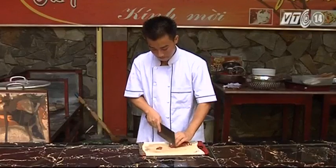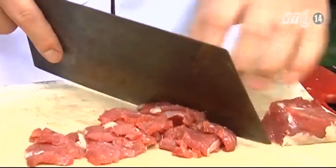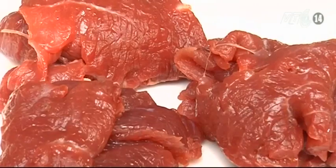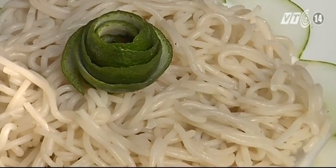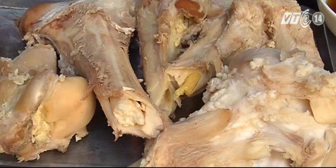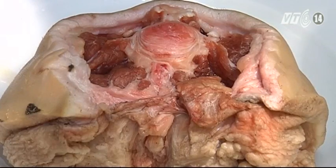Để có được món bún bò đò trai thơm ngon, thì người làm cũng phải rất cầu kỳ và cẩn thận ngay từ khâu đầu tiên chọn nguyên liệu. Thịt bò mềm, ngon, thơm chính là thịt của những con bò được chăn thả ven đê. Bún phải chọn đúng loại được làm bằng thủ công. Một ít xương ống bò cùng với đuôi đem hầm để làm nước dùng sẽ tạo độ ngọt béo cho món ăn.